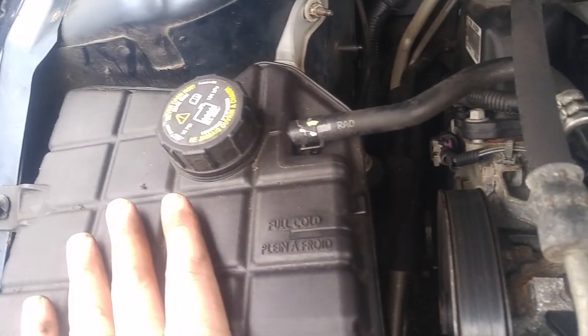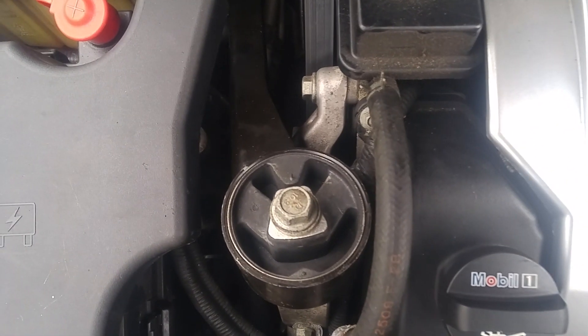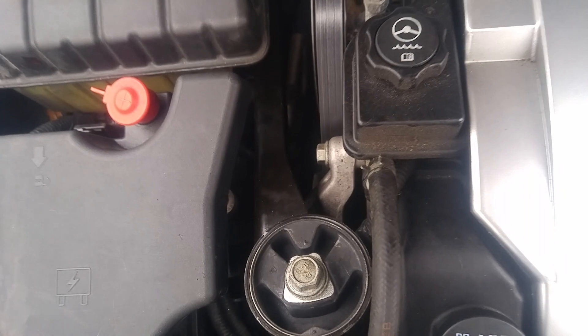You do have to remove the coolant reservoir, and the torque spec is, I think, 144 foot-pounds. And that's it — we lucked out, it dropped right in with no problem. A 10-minute job.